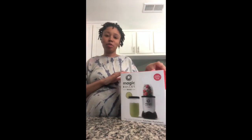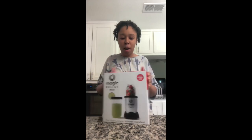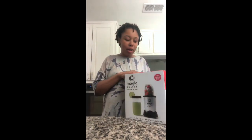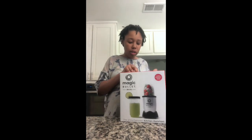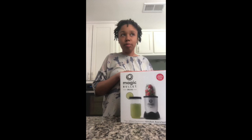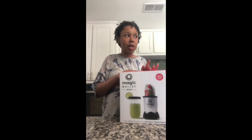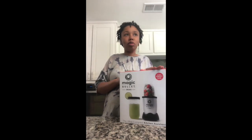Hey guys, welcome back to my channel. Today I'm going to be doing an unboxing of my new Magic Bullet Mini. I don't know if I'm the only one in quarantine that has just been wanting everything I see on Instagram or Facebook, and I see a lot of people juicing and making smoothies lately.